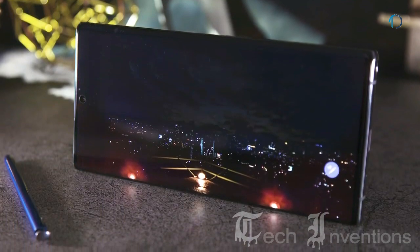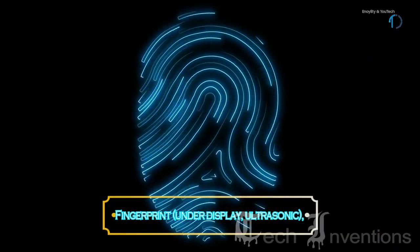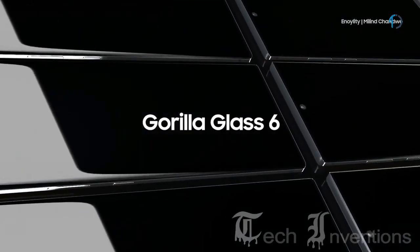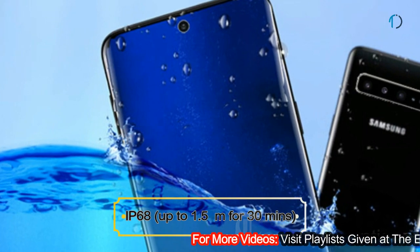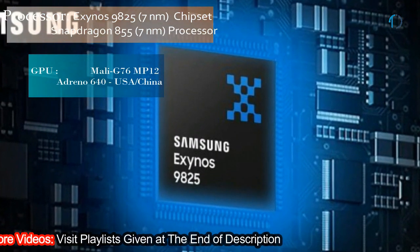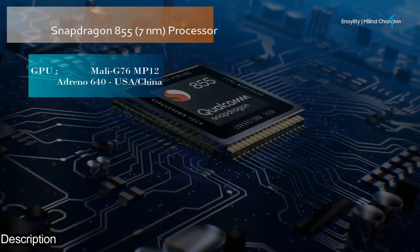Thanks to the Galaxy's new design language, the Note 10 Plus has an in-display ultrasonic fingerprint sensor with Gorilla Glass 6 protection on both the front and back with an aluminum frame. Like the P30 Pro, it is also certified with IP68 dust and water resistance up to 1.5 meter depth for 30 minutes.